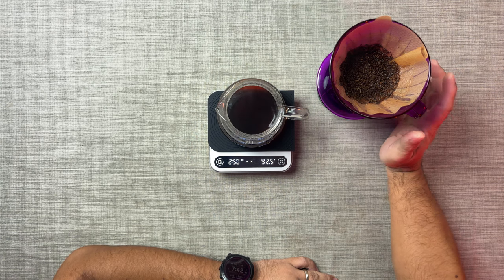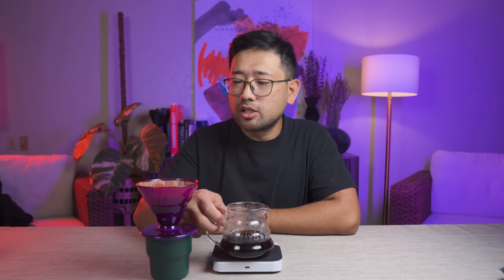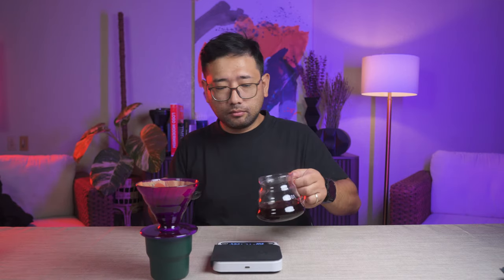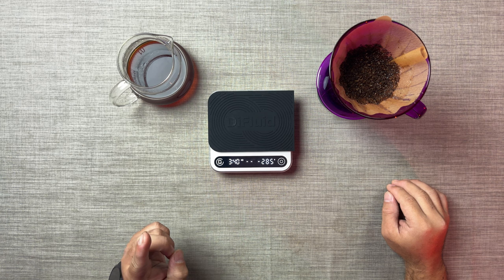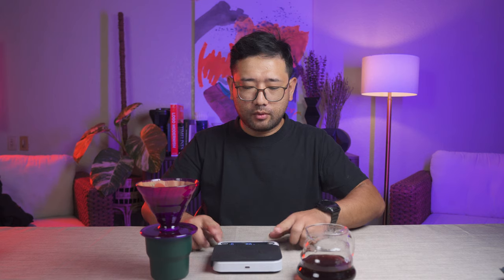He mentioned that the final drawdown should be between three minutes and four minutes. We finished at 2:40, so I'm not sure if I did the right thing. I think we need to go down a bit — maybe 23 clicks instead — because the water drawdown is too fast. He said we should slow it down a little. So we're gonna do a reset and then do it again.